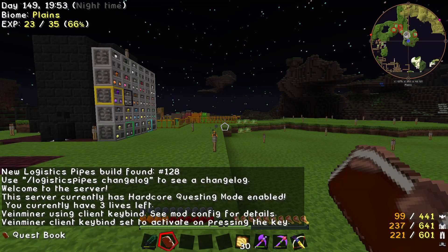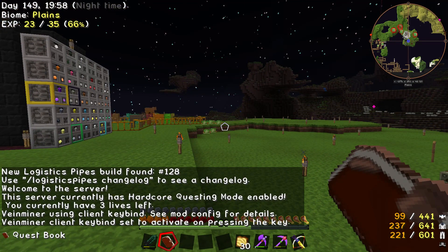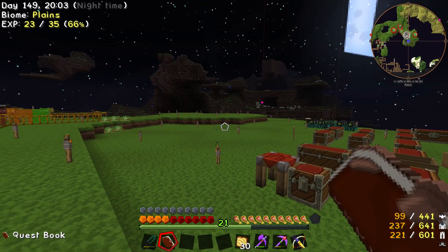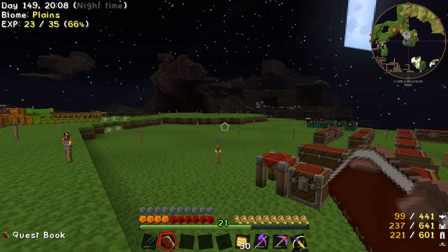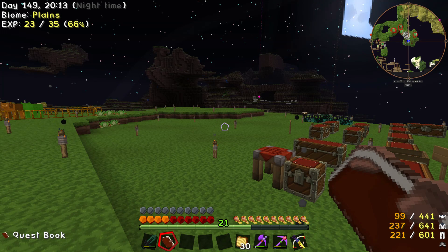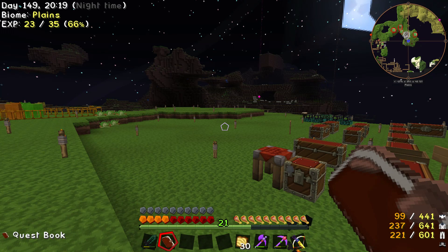Hey everybody and welcome back to... not the Binding. This is Project Ozone. So, do you remember the last recording session where I mentioned I had lost an episode? I recorded for about 45 minutes, went to the Nether, found the Nether Fortress, I died, etc., and I recouped everything I'd done.